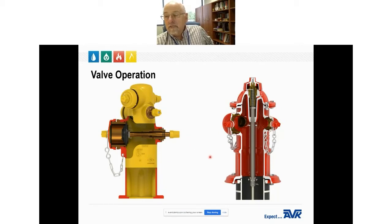A dry barrel hydrant has only one main valve located below ground. If the hydrant is operating and a second outlet is needed, the hydrant must be shut down before the second outlet nozzle can be accessed.